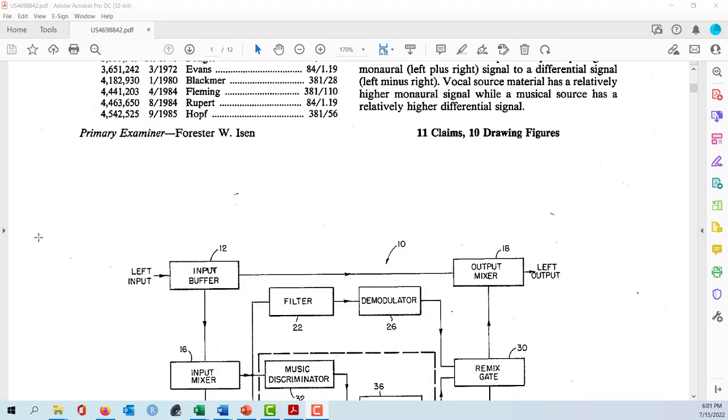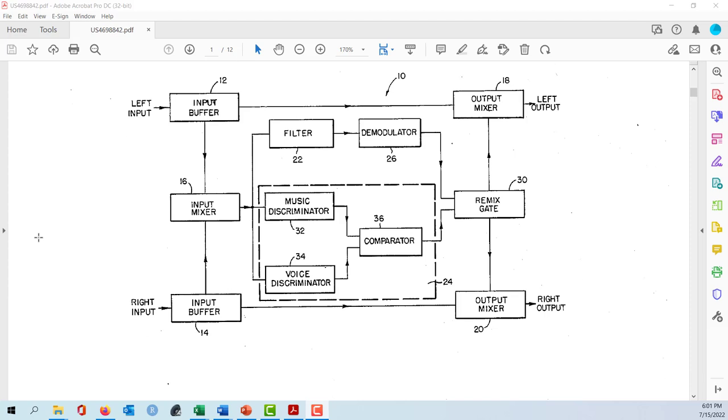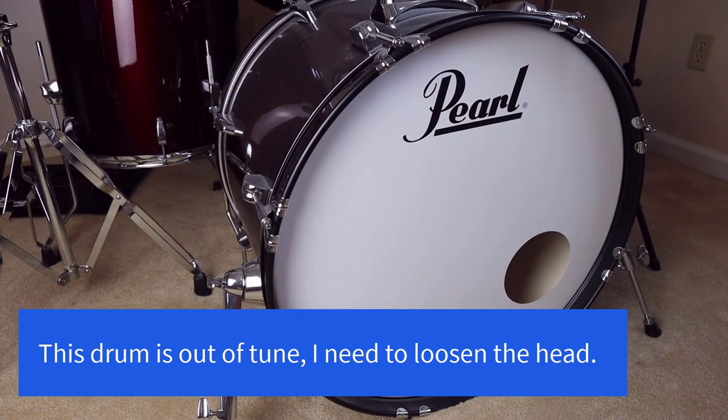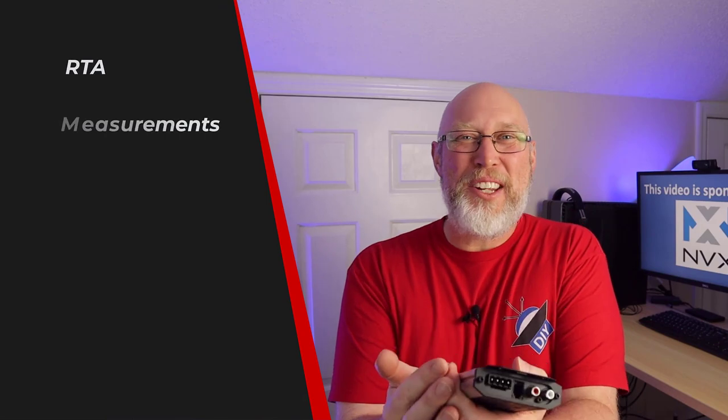I'm not an engineer, so I can't verify that this device uses the exact same patented technology, but I read through the patent and got a better understanding of how a bass restoration processor can create bass. Basically, the signal comes in and is split into two parts. One part is sent right to the outputs untouched, and the other goes through filters that remove all high-frequency information, leaving just the bass — things like the thump of a kick drum. The processor observes that low-frequency information, adds a sub-harmonic, and sends that sub-harmonic back into the musical signal and through the outputs.